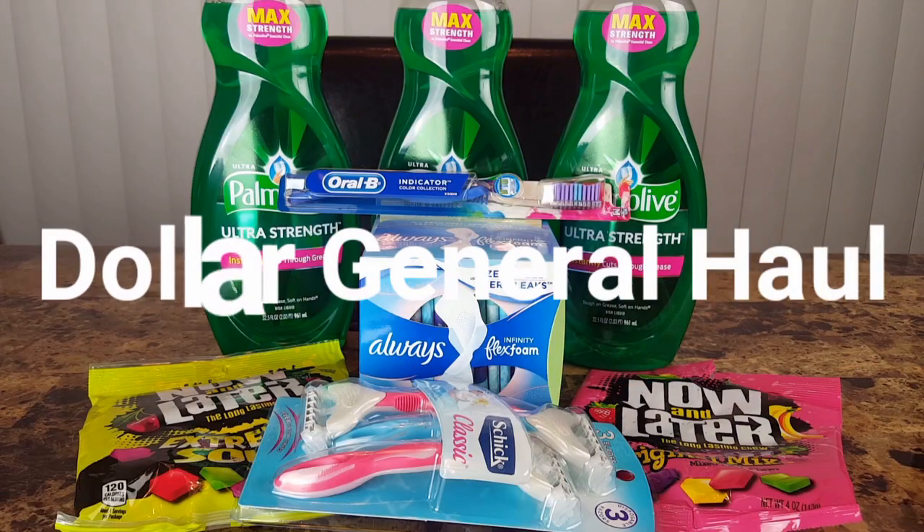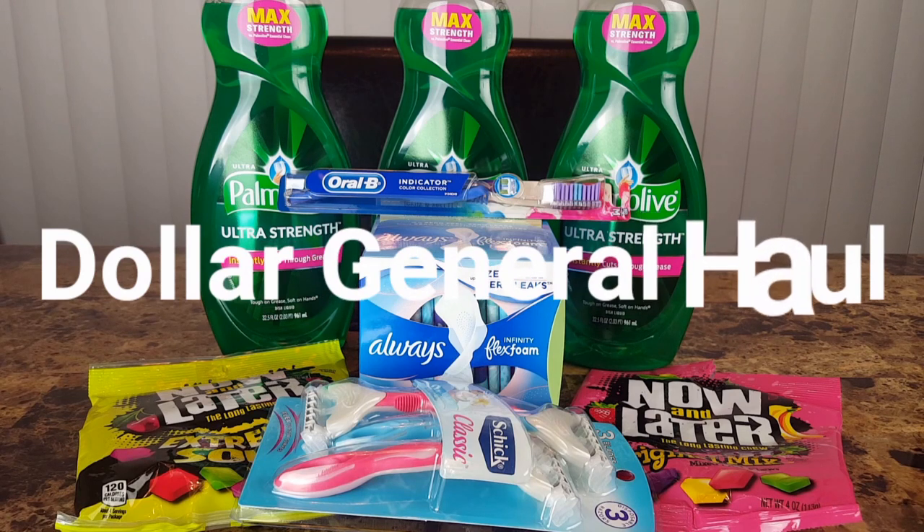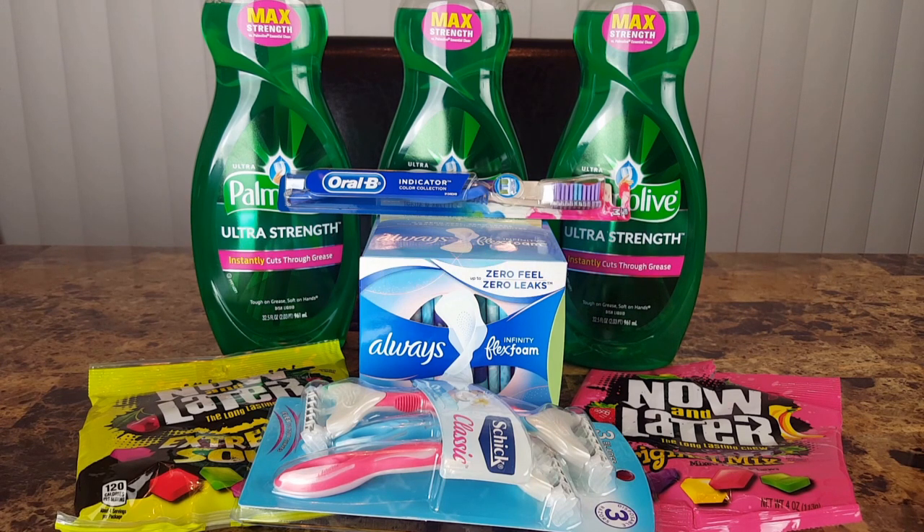Hey guys, it's Missy Alana and I'm back with another haul — this is a Dollar General haul. Last week at Dollar General I received a five-dollar reward coupon for spending $15 on P&G products. That coupon could be used when spending $5.01 on the transaction, so I decided to give myself a five-dollar challenge. This is what I got, and the transaction did not go quite as planned, but we'll talk about that in a minute.